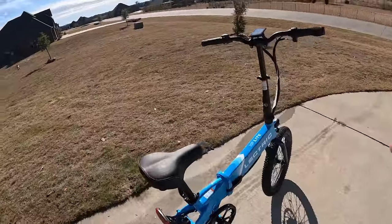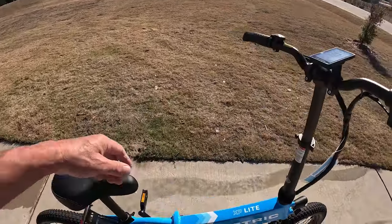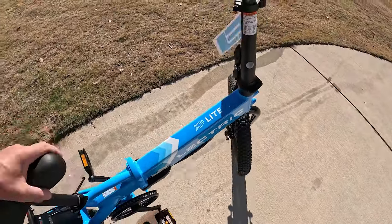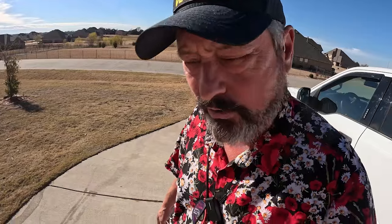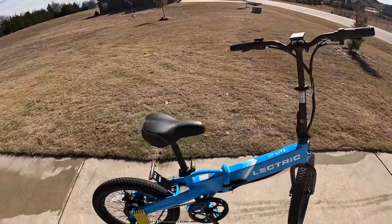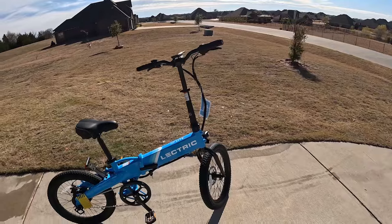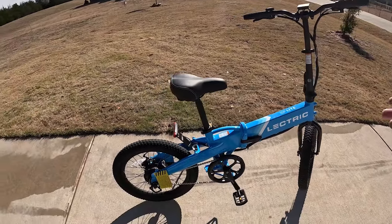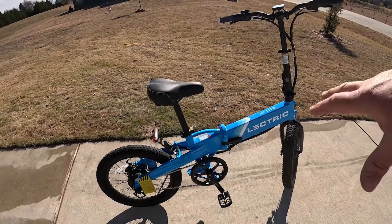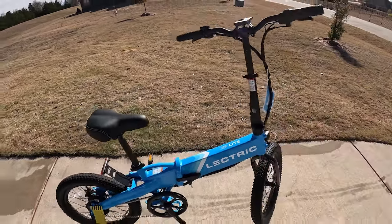Yappy is so excited about this, and I am too, because this takes up quite a bit less room. It's much lighter - this thing weighs in at 40 pounds, so it's easy to pick up. It is literally half the weight of the Valkyrie, but you also get half the range and half the speed - top speed is 20 miles an hour versus 29 for the Valkyrie. But it will fit comfortably in the back of her car, in the back seat of the truck, and it will fit into the RV better. Electric is a very respected brand in the e-bike community.